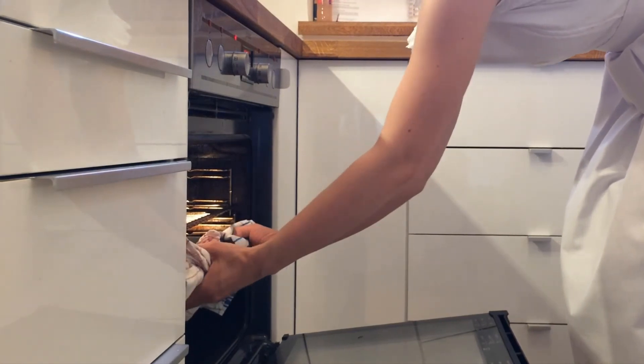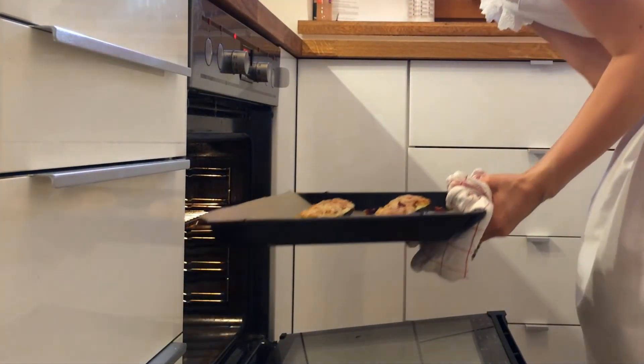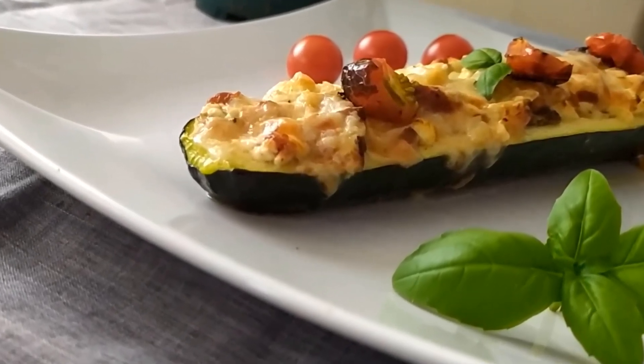Get the filled zucchinis out of the oven and serve them topped with the tomato halves. And there you have them — delicious zucchini boats!